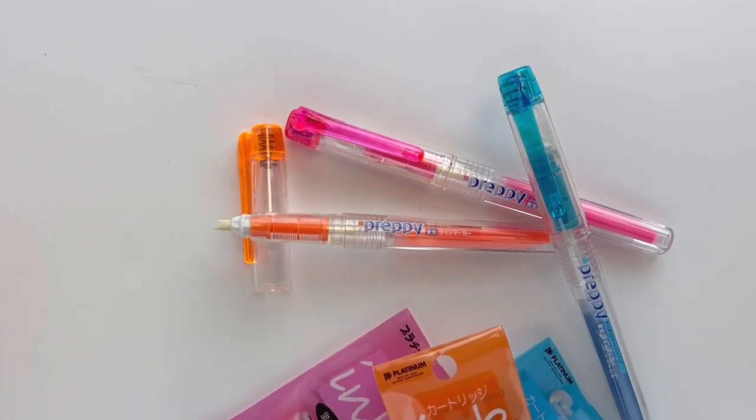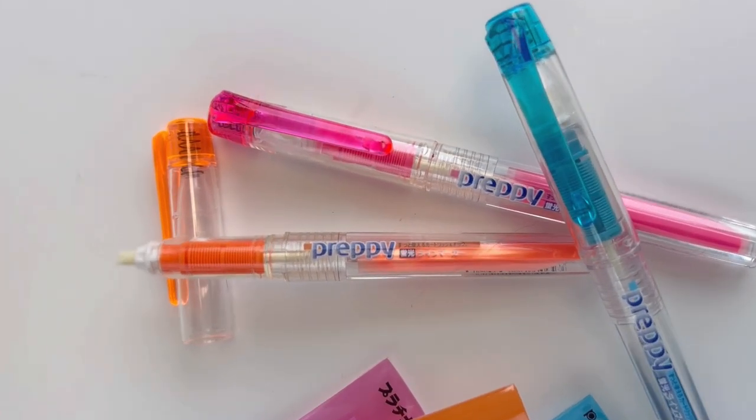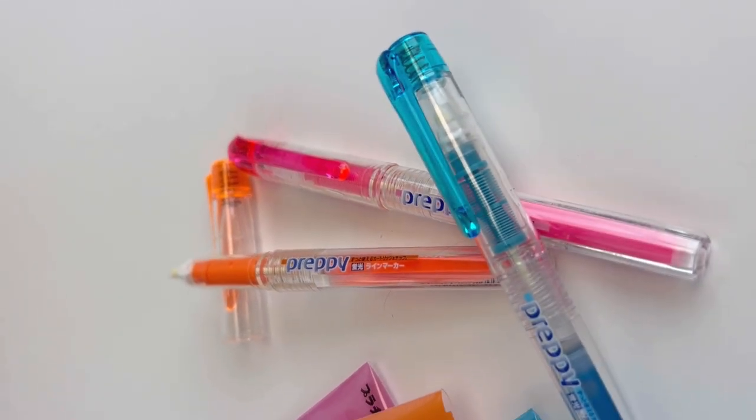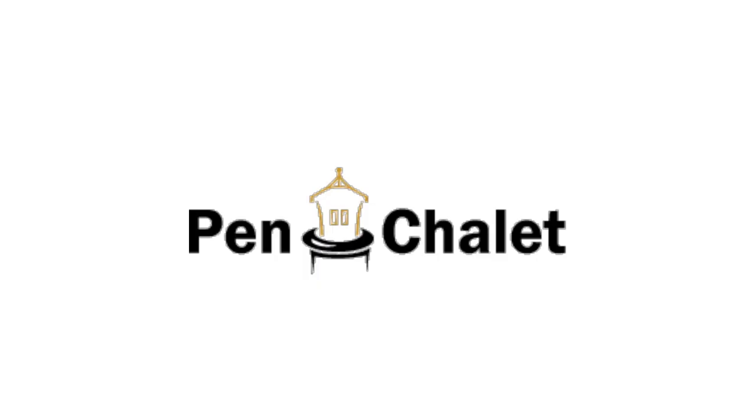This is what the refills look like. They come in a pack of three and you can get the orange, blue, or pink, as well as the green that I wasn't able to show you today, but we do have it available for you. Visit pinchlay.com.